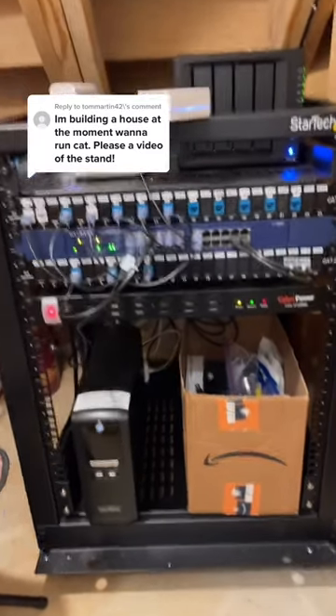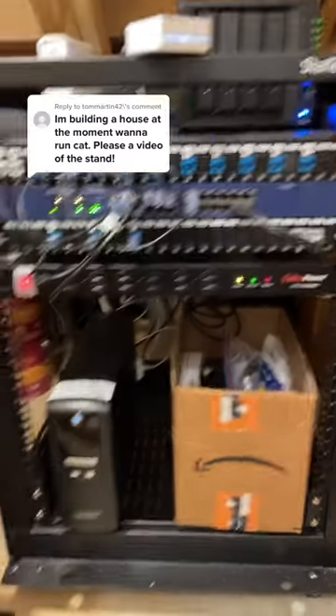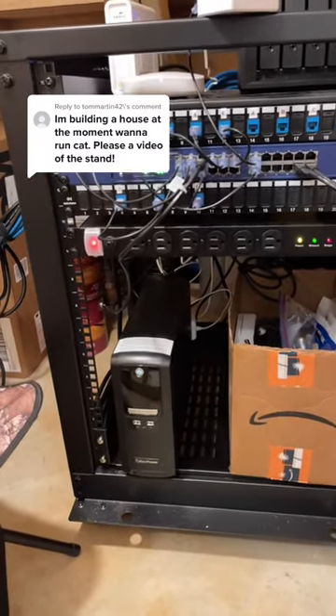Everything else is pretty much just power. There are outlets here and on the back side there are outlets as well. And this is a UPS — battery backup — so it'll give me a minute to shut everything down if we have a power outage.